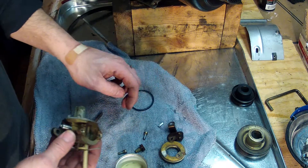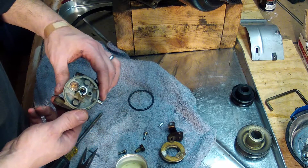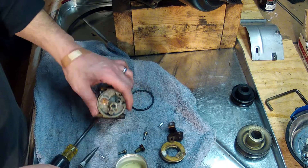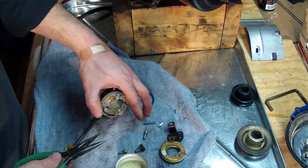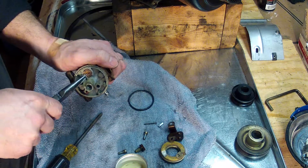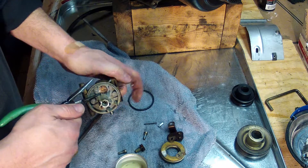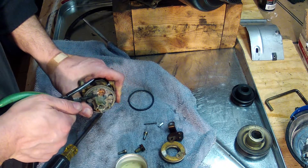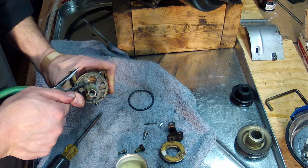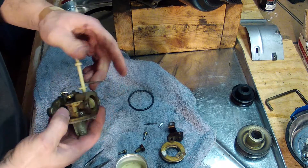This is pretty dry and cracked — a lot of this will be replaced. There's the welch plug; see if I can pop it out. There you go.